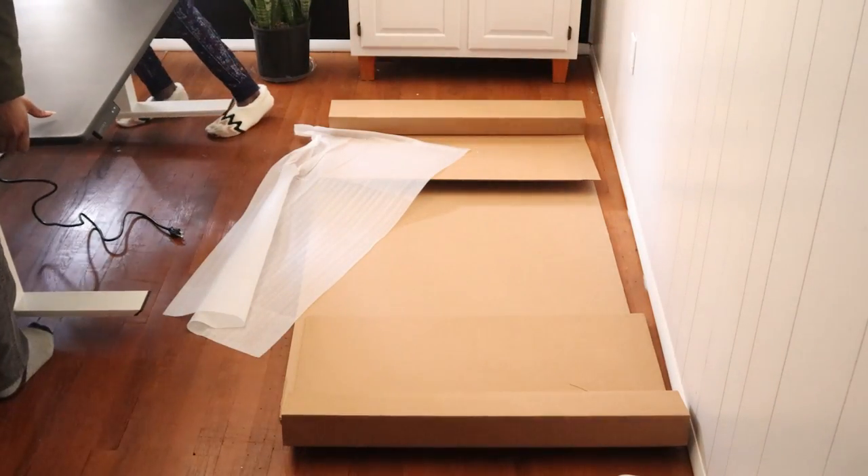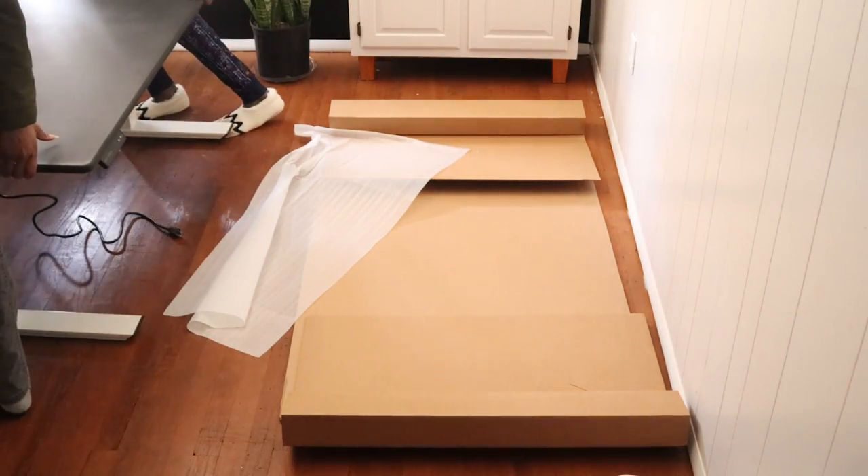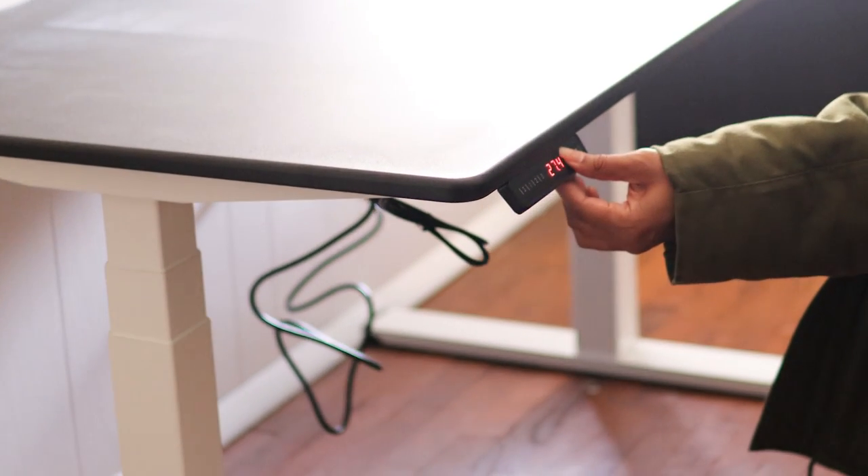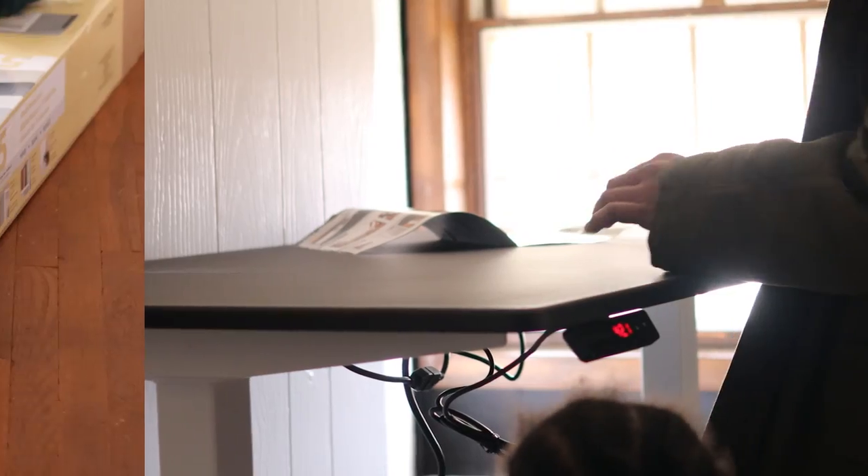I'm not going to go into too much detail about the desk because I want to do a separate feature video with a full home office desk setup and tour. So if you have any questions, just leave them in the comments below and I'll try to answer them in that specific video.